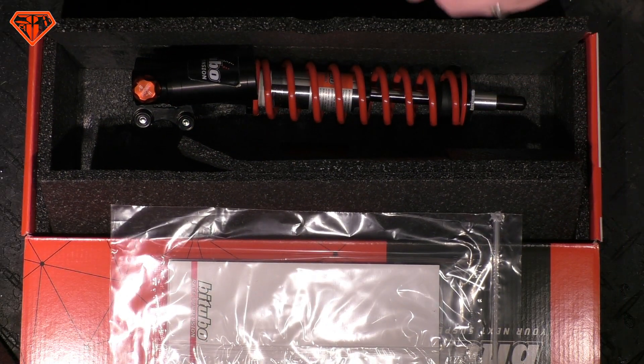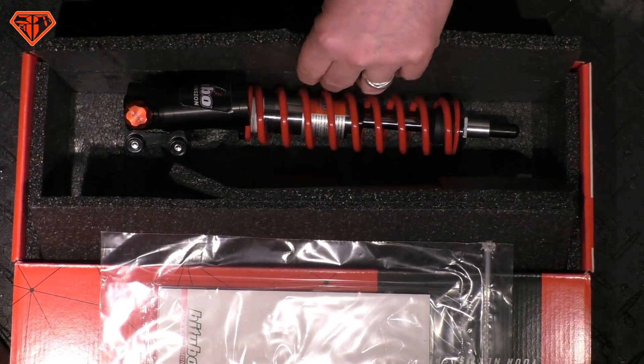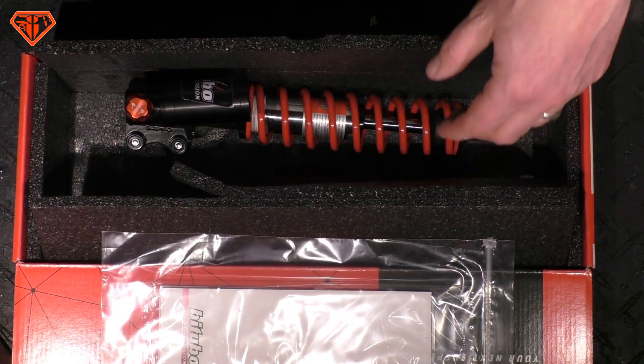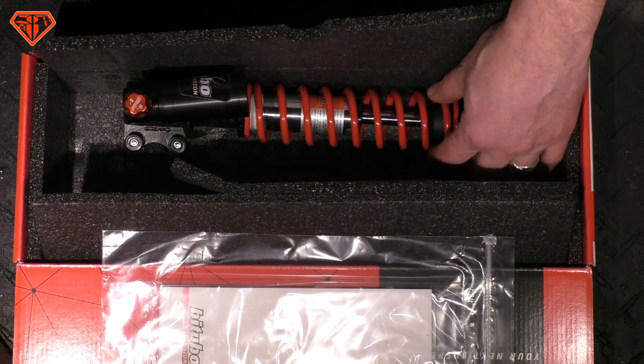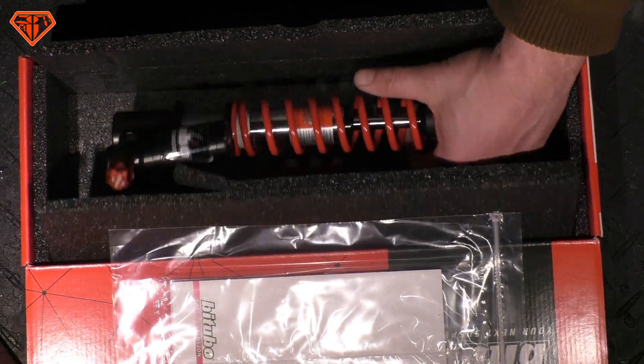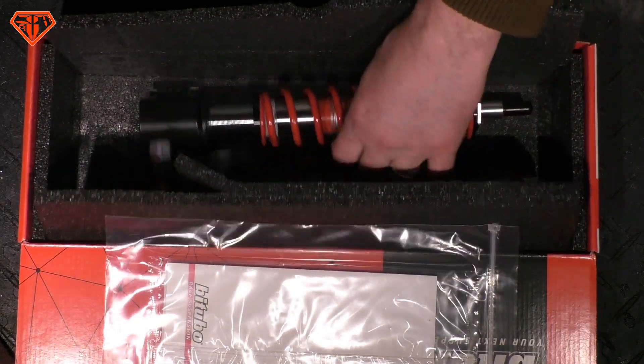Good suspension is not cheap. You have to invest quite a few hundred bucks. You don't have to buy the most expensive ones — that's for racing — but just for normal use on a tour, reasonably priced dampers absolutely do the job.